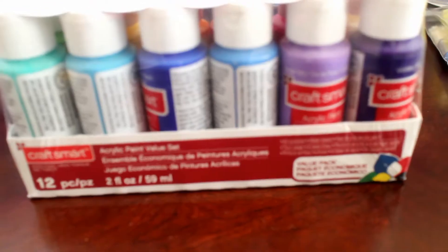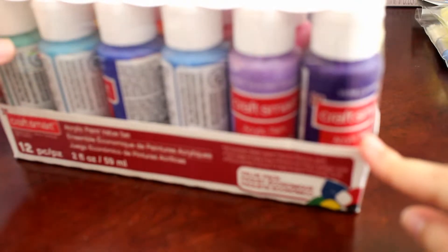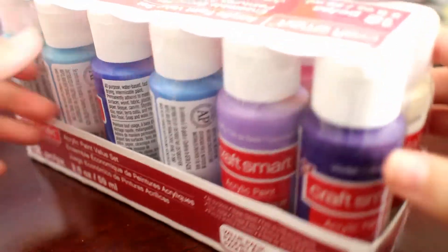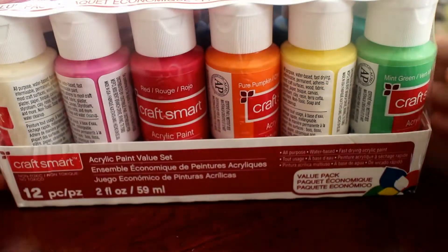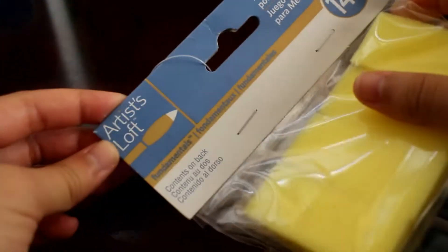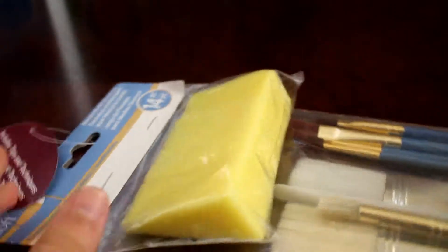I also have all of these paints — there are 12 of them. The brand is Craft Smart and these are acrylic paints. I also have this Artist Loft set of paint brushes, and they include sponges so you can paint with those as well.